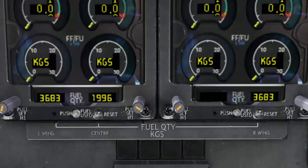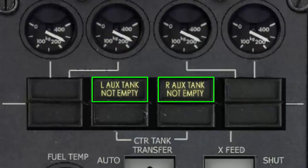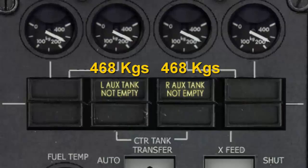As you can see in this situation, the three tanks are full. In addition to these three fuel tanks, there are two optional auxiliary tanks which can be fitted to increase the total fuel capacity. One is labeled the left auxiliary tank and the second is labeled the right auxiliary tank, and each one holds 468 kilograms of fuel.